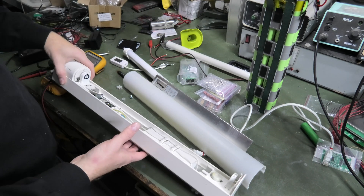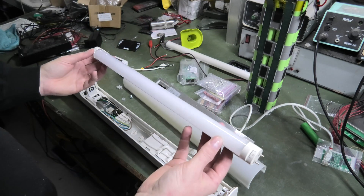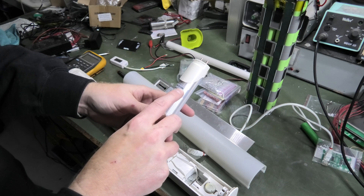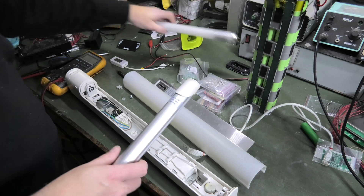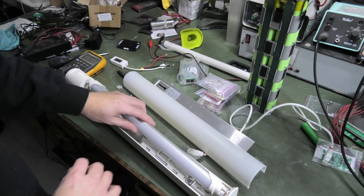I have another one of these lights because I purchased a new light bulb for it, and this one is an LED — it's a LED T8 tube. This one is 6 watts, so compared to the old 15-watt bulb, it should use a lot less power.